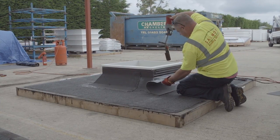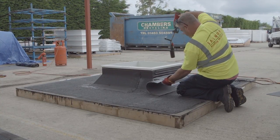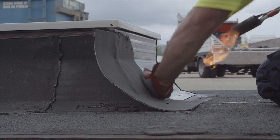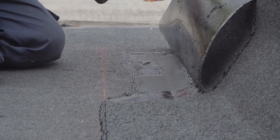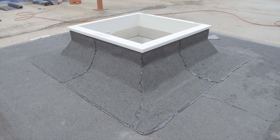When using bitumen felt and torch-on systems, the M-curb should be primed and specified application techniques followed. For torch-on, the flame should be directed at the waterproofing and not directly at the M-curb. For single ply systems, this may be solvent or heat welded and mechanically fixed to the M-curb dependent on the type of membrane. Refer to the membrane supplier for further information.